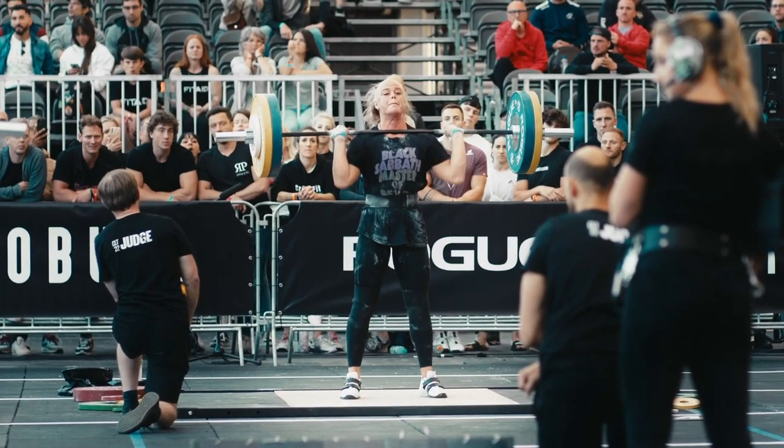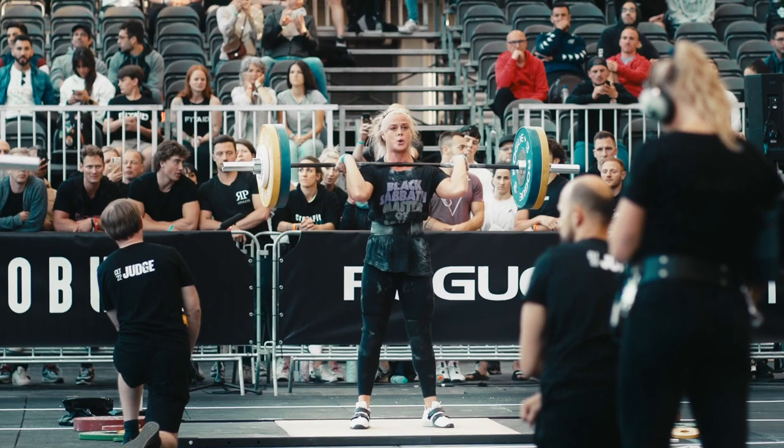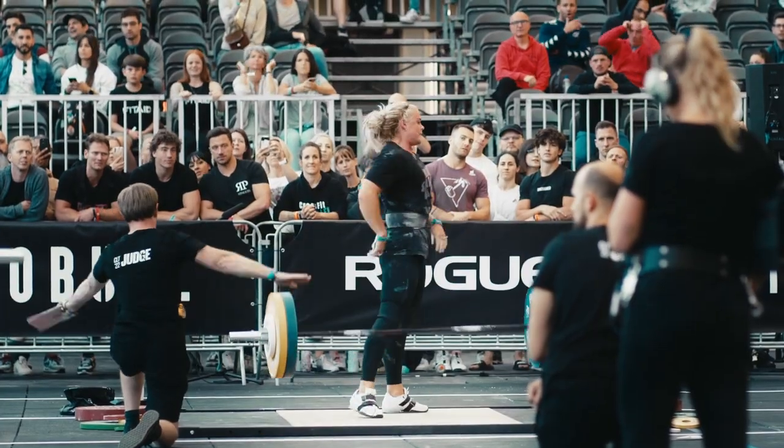She had already done a training session that morning — I jumped in for the afternoon training session and we started off with a squat session. We did three sets of three back squat at 85%: mine was at 220 kilos and hers was at 110 kilos.